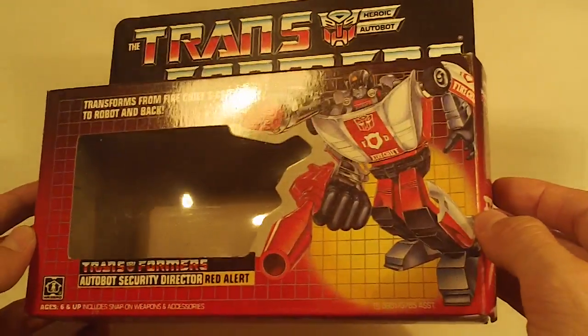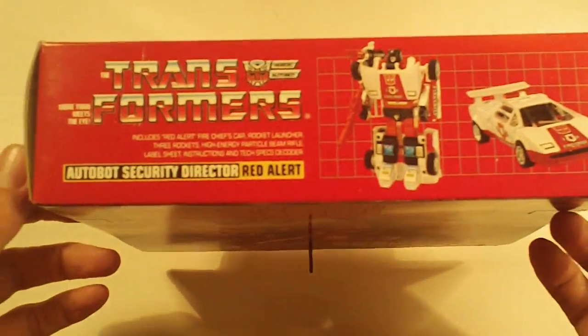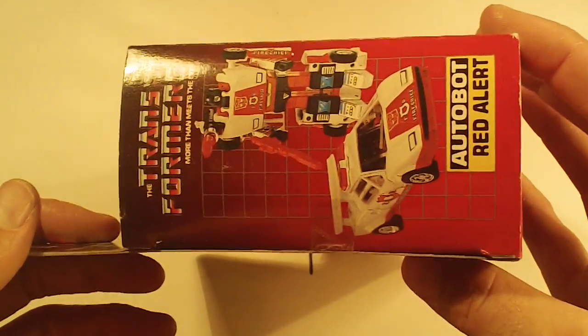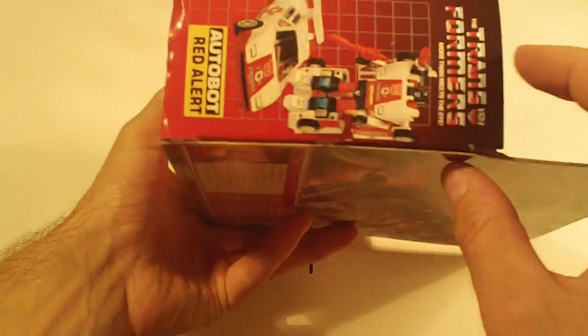Red Alert. Box front looks really good, box bottom looks really good, box back really good, no flap crease. Left side flap, and the right side flap. Really nice box.